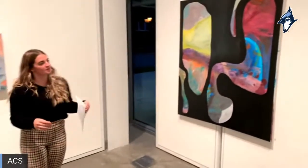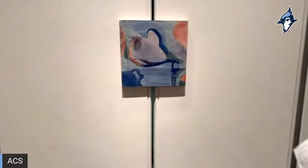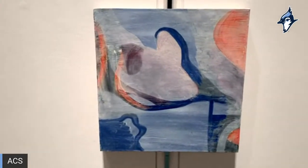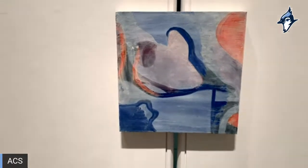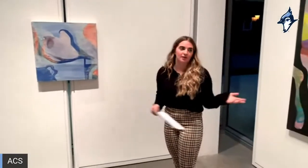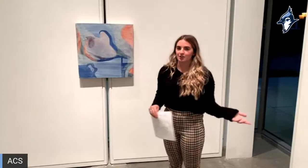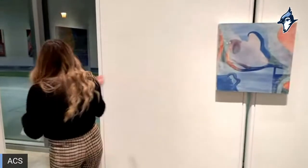Over here we have 'Entanglement,' a piece I made on my own. The way this whole line of work came about is that I worked on top of found paintings or my own old paintings — there are layers and layers of oil paint on here. I figured that instead of just using found paintings, I could have my students make paintings and paint on top of them, because it's their marks that always inspired me. Why not go straight to the source?